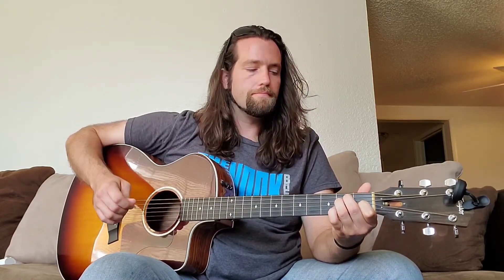Now we're gonna move into the pre-chorus. It starts off on the E chord and you're not gonna palm mute anything here — you're gonna play all these chords open. You'll hit your E chord a couple of times and then a couple of quick times.